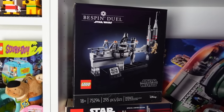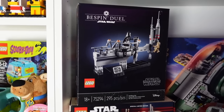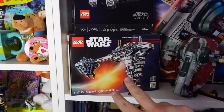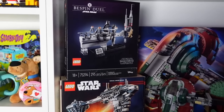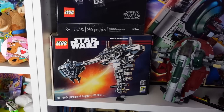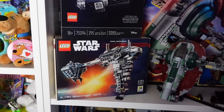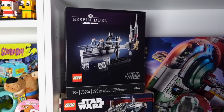I also have these two sets - the Bespin Duel, really cool set. I think that was the Comic-Con exclusive, and so was this. I do remember that both the Bespin Duel and the Nebulon B Frigate were each exclusive, really only to America. Our friend actually gave us this one because we helped facilitate a sale for one of those exclusive Comic-Con Spider-Man - the Sony Spider-Man one. And then this one I actually found at a Bricks and Minifigs down in San Antonio.